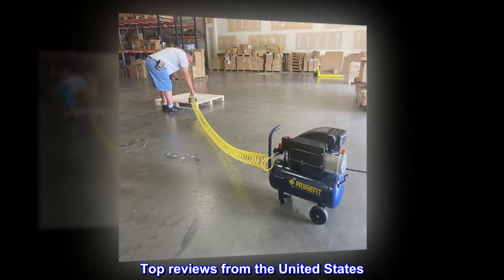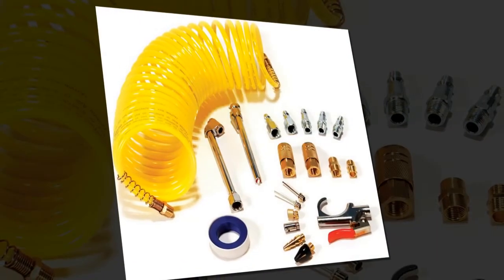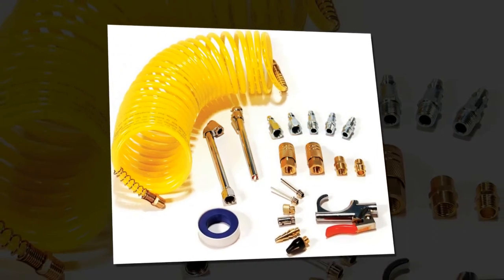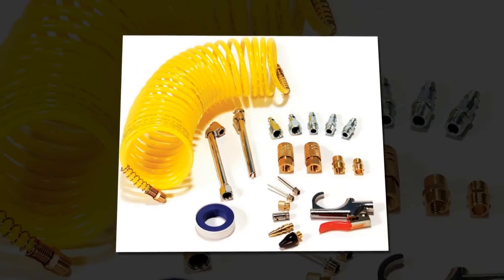Top reviews from the United States. "Everything I Needed" — Had everything I needed for a new pancake air compressor, and more. Everything I used so far seals and works well.